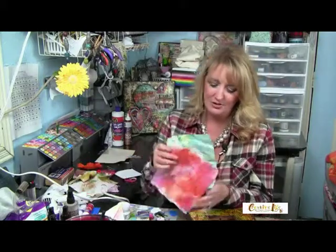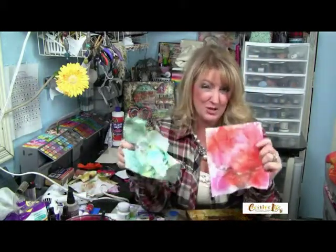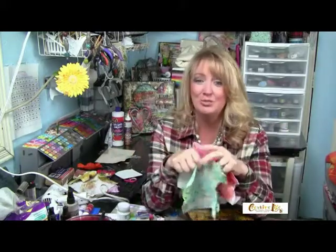You might not think of these old baby wipes as being much of a treasure, but you can turn them into one. With this next project, I'm going to show you how to make some gorgeous fabric flowers with them.